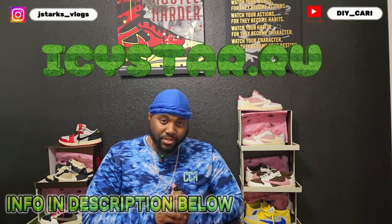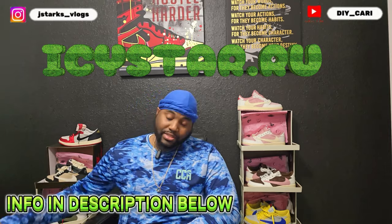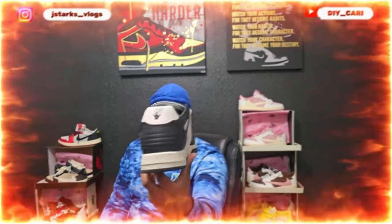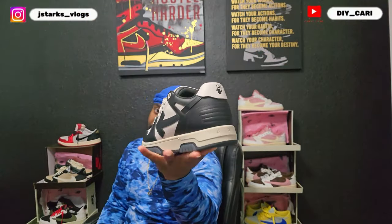This shoe came from the good people over at Icystar.ru. Shout out to them for always keeping your boy busy because this is another banger that I know the kids are going to like, especially because it's back to school. This might be a good pickup for them or for you to get your kids. I know kids love Off-Whites — it's a Virgil Off-White pair.